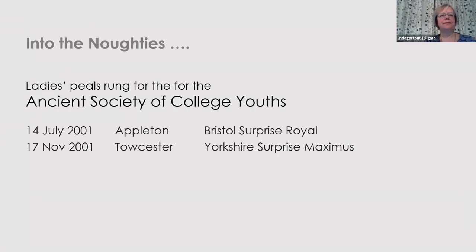Into the noughties. Until now the Cumberlands have rung an awful lot of Ladies' Peels. The Ladies' Guild is responsible for the most Ladies' Peels, followed closely by the Cumberlands. The College Youths didn't start ringing Ladies' Peels until the noughties, and there have been two significant ones — a Peel at Appleton of Bristol Royal, and Tewkesbury of Yorkshire Maximus — both apparently organised by Steph Warboys.